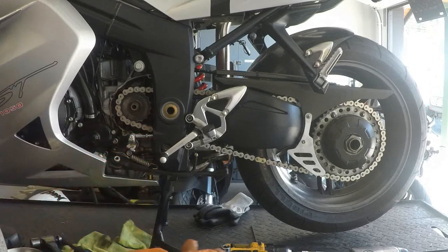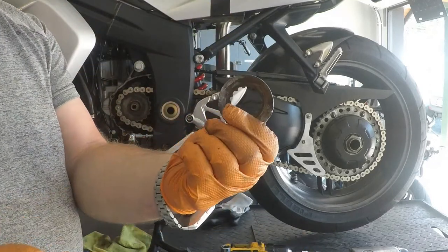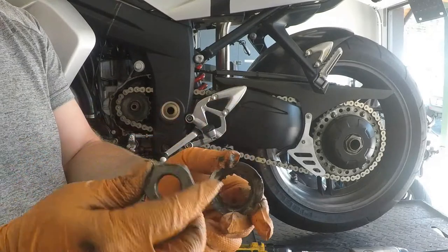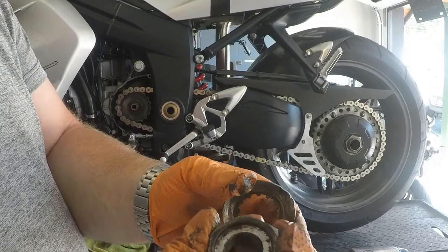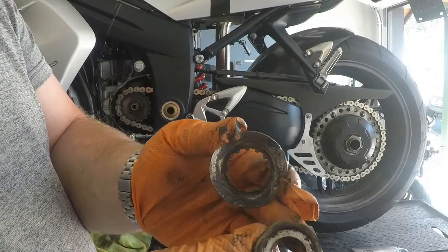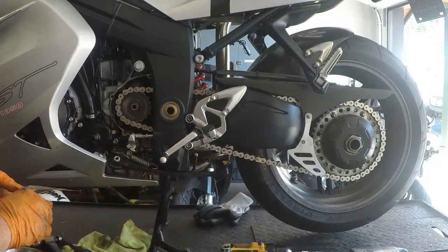We'll take that off. That's what the washer looks like, and the nut. These nuts are directional — that's the inside, the side that faces the shaft, and that's the outside. We'll set those aside.